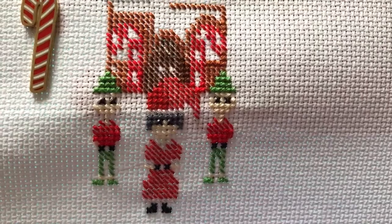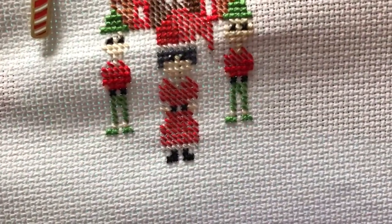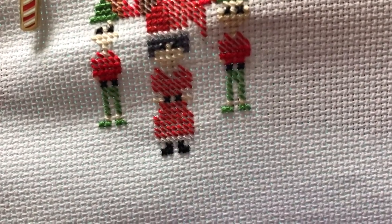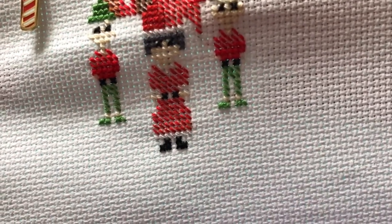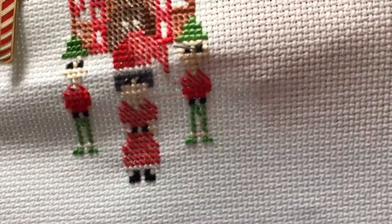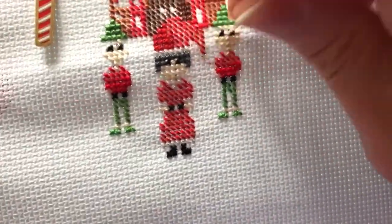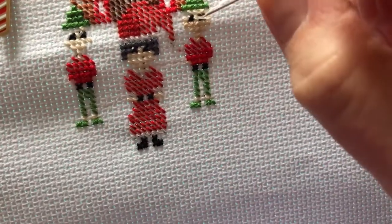I'll show you again on this one. Just to give it a bit more life — I don't really like eyes that are just a black stitch, especially these little elves. They looked a little bit freaky when they were just black. Sometimes it looks okay, but if it looks a bit strange, I like to just put this bit of white in.